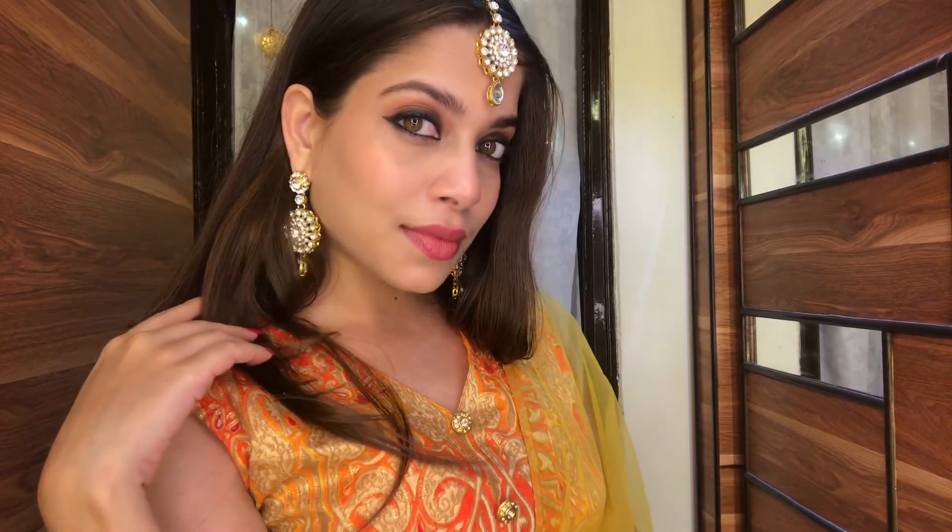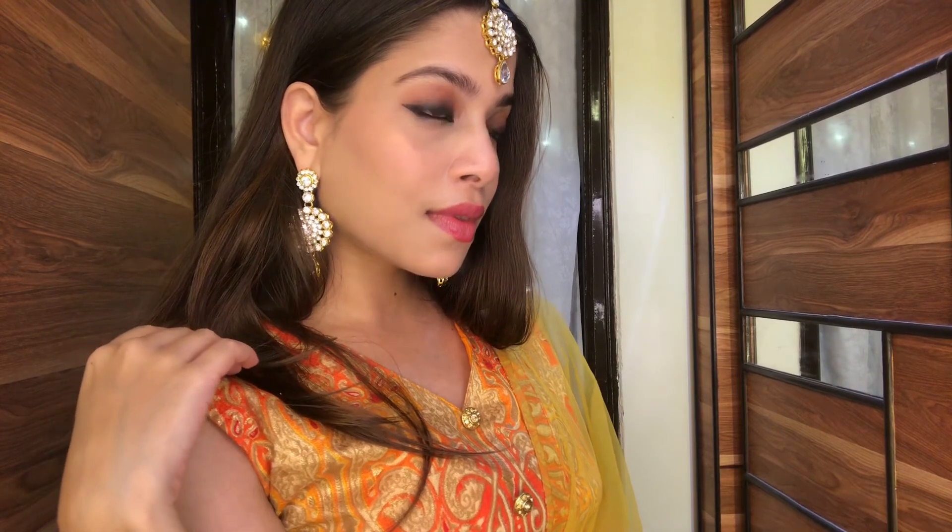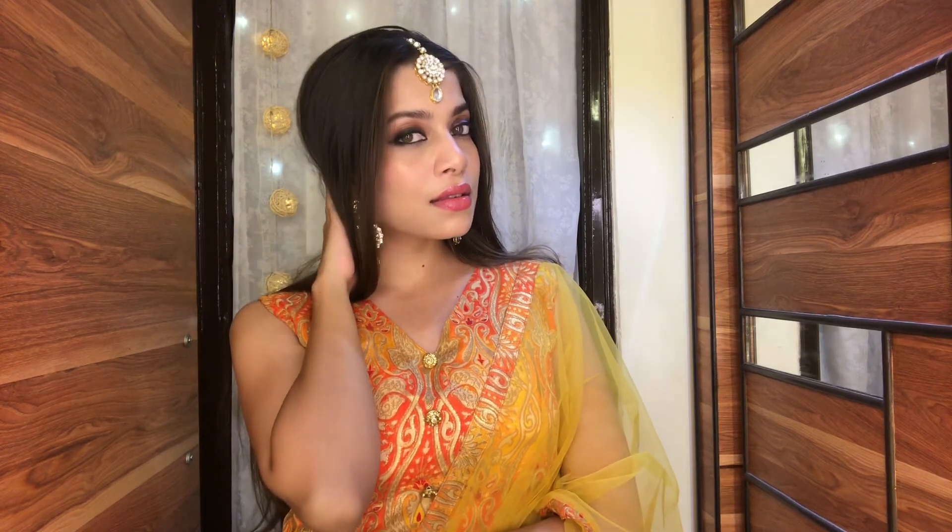Tell me in the comment section below what you think about this look! I hope you enjoyed this video — if you did, don't forget to like, comment, and share. Also don't forget to subscribe to my channel and you can follow me on my Instagram. I will see you very soon in my next video, bye!